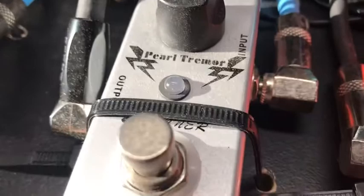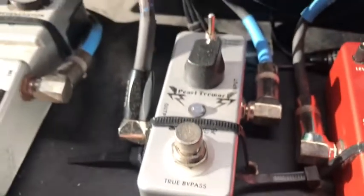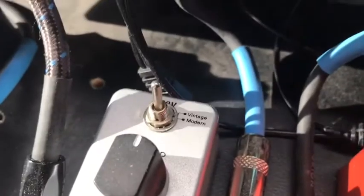It sounds a lot like Eddie's flanger, because I think DOD and MXR were real big — they were like one of the top ones in the 80s. DOD made a lot of different effects, but they're hard to find now. Anyway, these Donner pedals are really good. This one is called the Pearl Trimmer, and it's just a phase shifter — pretty much a clone of the MXR Phase 90.